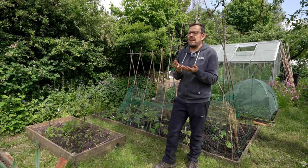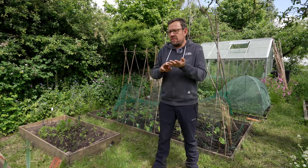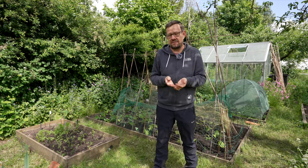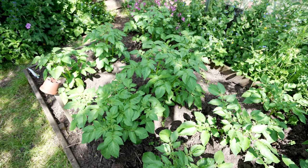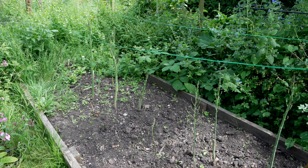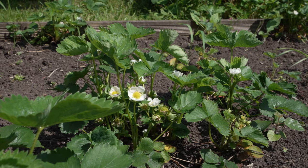Then you need to think about what you want to grow. The most important thing is: what do you enjoy eating, and how much time do you have to grow and look after these plants? I run a garden business, so I love gardening, but my time on my allotment is quite restricted. So as a family, we want quite a low-maintenance approach.